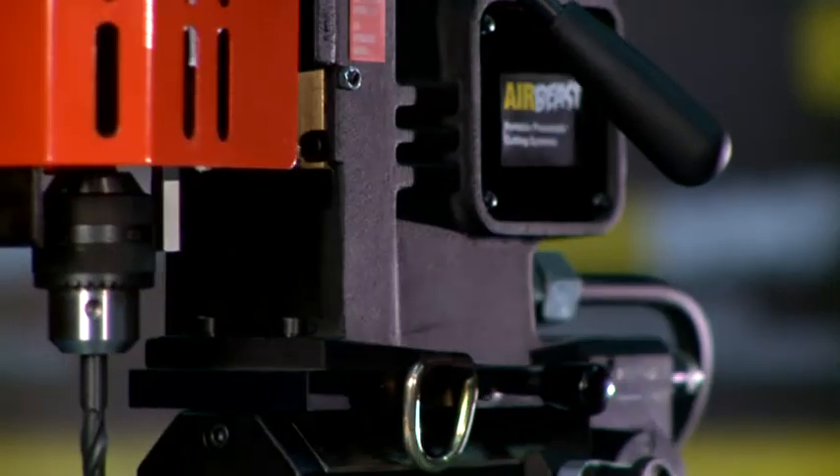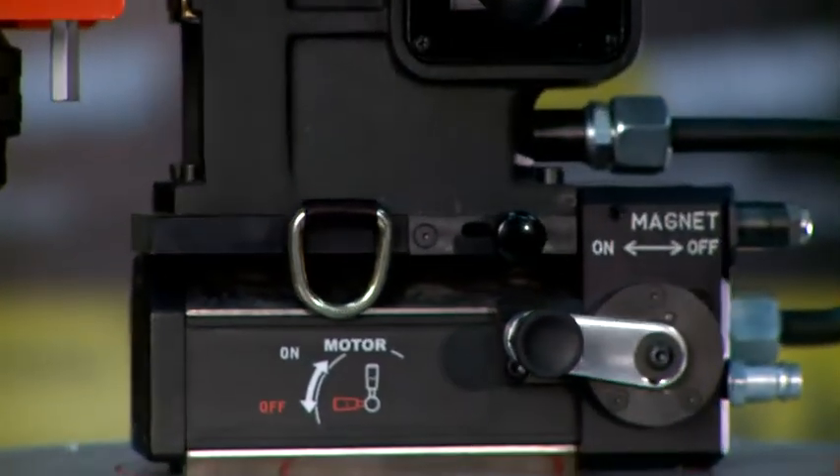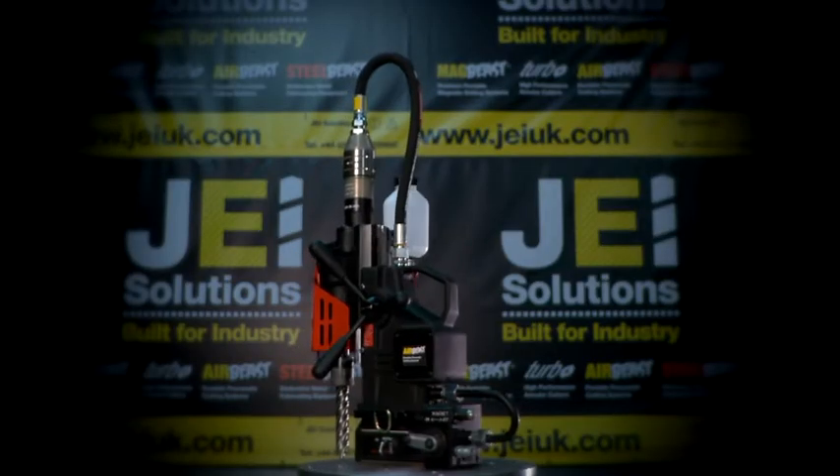The one-piece slide and gearbox provides unrivaled stability, precision and accuracy to make hole making easy.